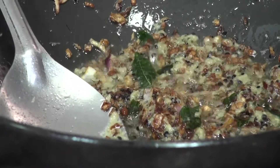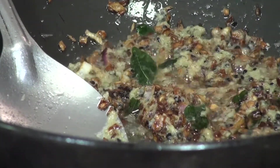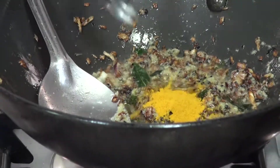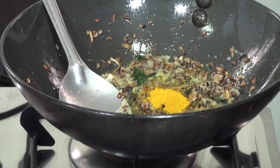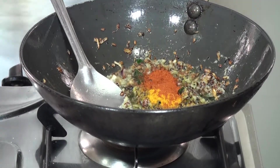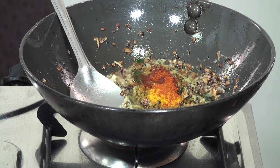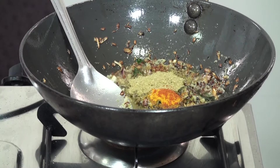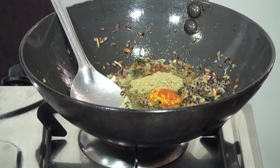Next we are going to add dry masala — that is some turmeric powder, chili powder, coriander powder, and salt.